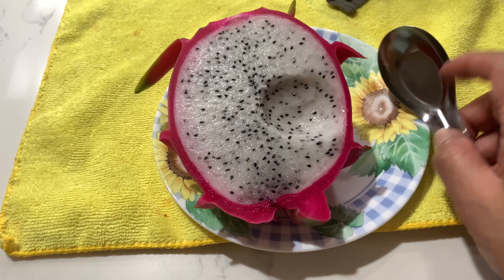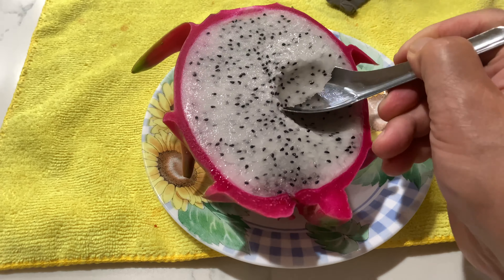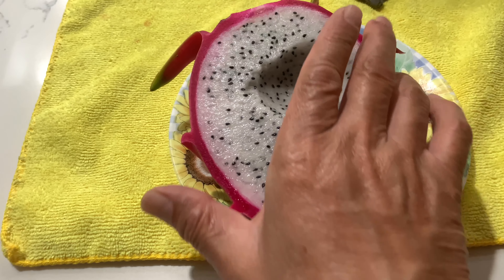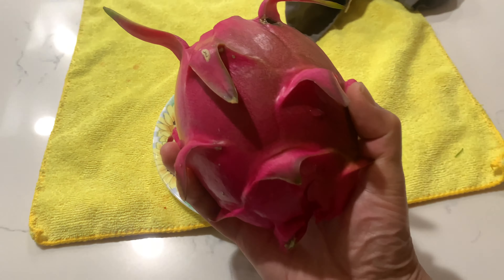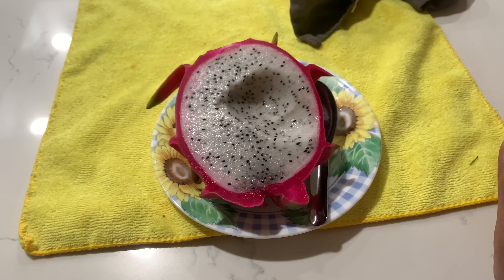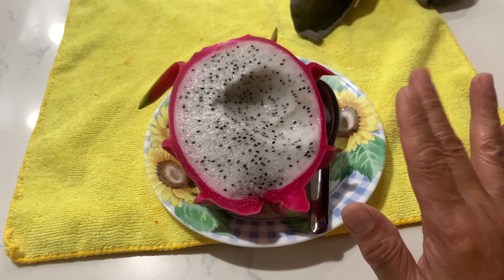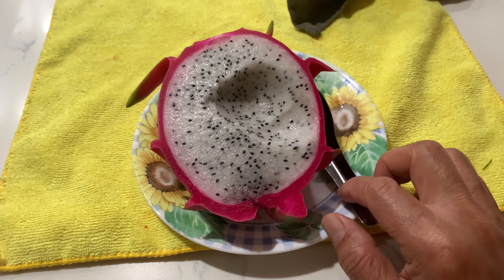Eating my homegrown dragon fruit — my goodness, it is so sweet! Really sweet, actually. This is pretty big, bigger than what you buy from imports from the store. I encourage you folks, if you like dragon fruit, to grow them. They're easy to grow.